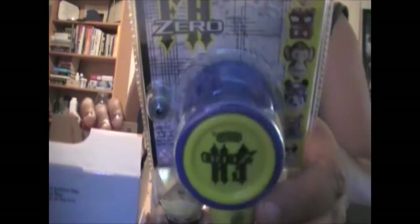Alright, here's the stuff. I got green, black, and yellow string — I thought it looked kind of cool. And I got a Duncan Freehand Zero. There we go. Yeah, counterweights.